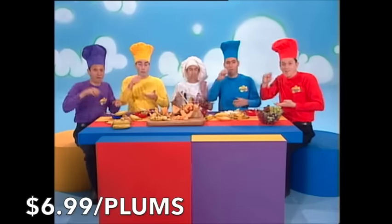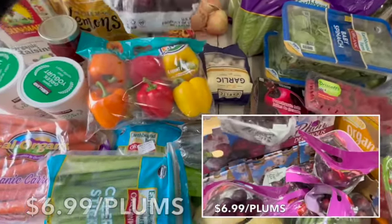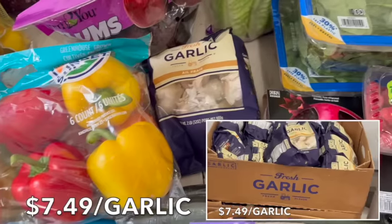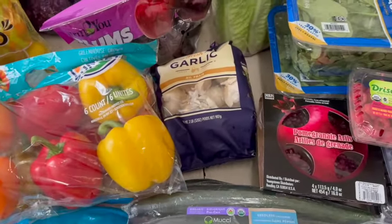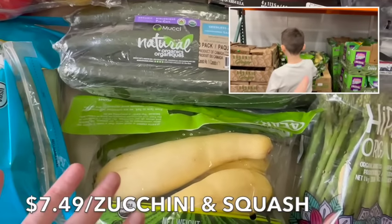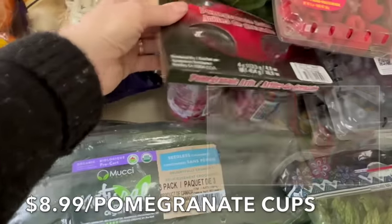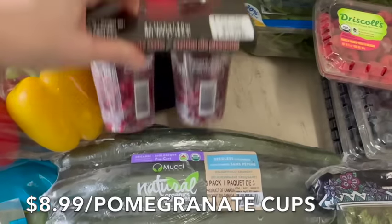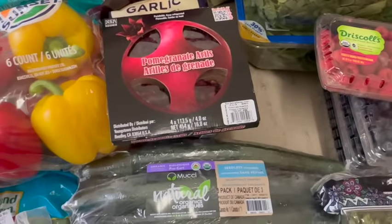We got some plums to make a fruit salad this week with fresh in-season produce. They're really soft and the perfect texture. We also picked up garlic, which we use in everything. We got six cucumbers for salads and zucchini for various dishes. My son wanted pomegranate seeds, so we got those too — he picked them out himself. We'll probably put them in a salad, or knowing him, he'll just eat them straight from the cup with a spoon.